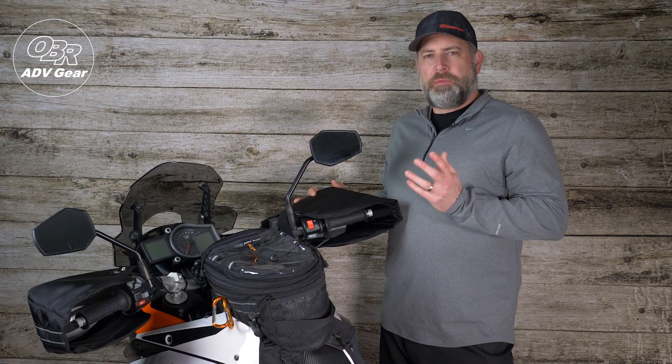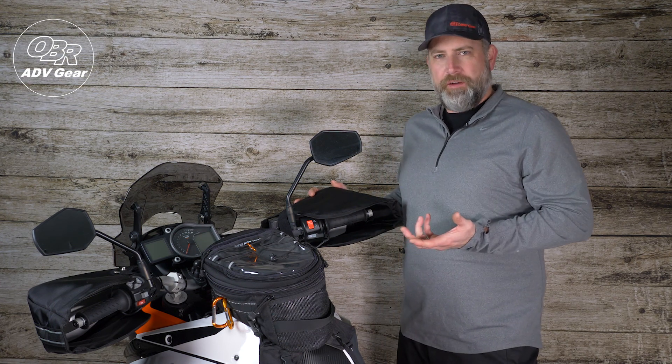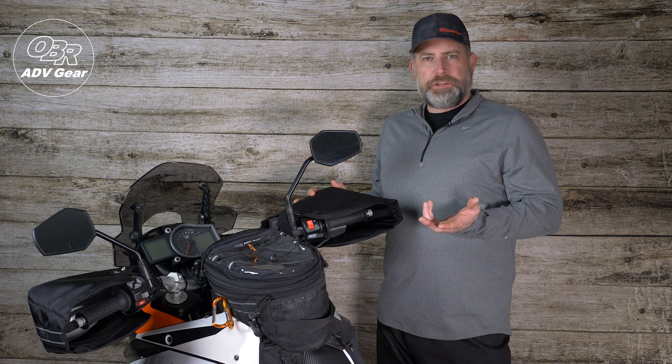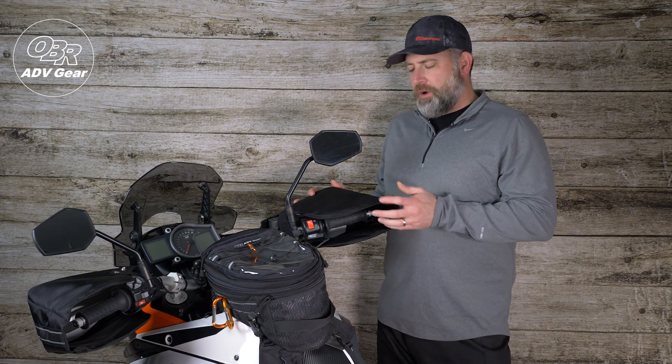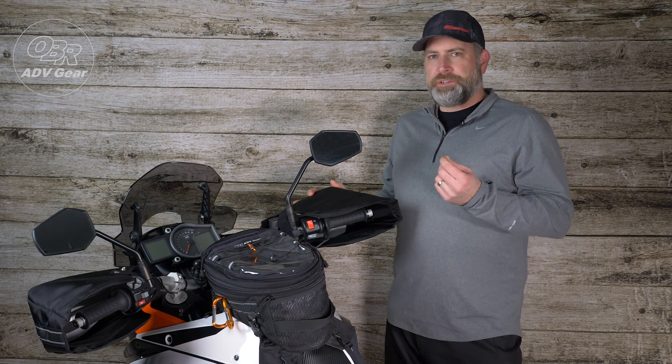All OEM products are proudly made in the USA. This is very important to us as we want to support domestic manufacturing. Thank you for watching, and if you'd like any more information on the three-quarter grip mitt or any of our other products, a link to our website is in the description below.